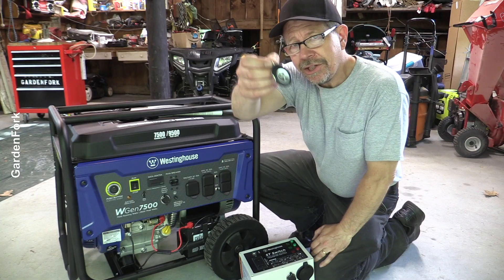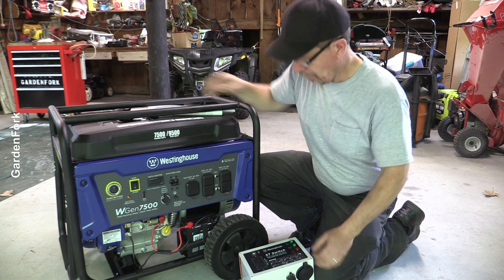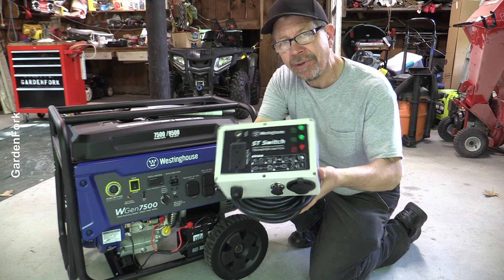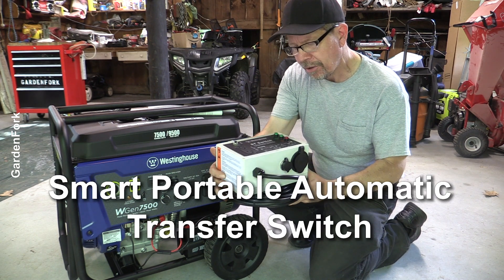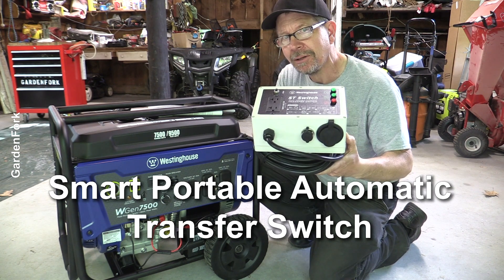I like that. So in addition to the cool remote start, which works up to 100 feet away — this is an add-on you have to buy separately — but I wanna talk about this as well. It is a smart, portable, automatic transfer switch. More on this later.